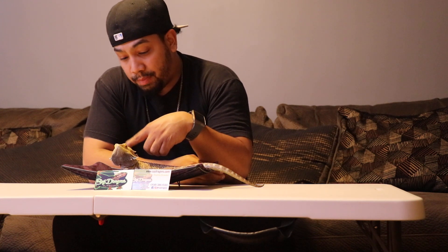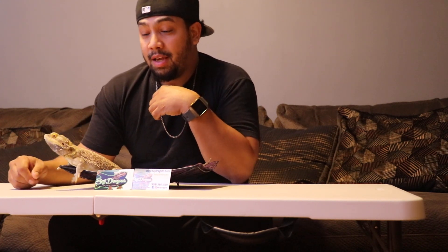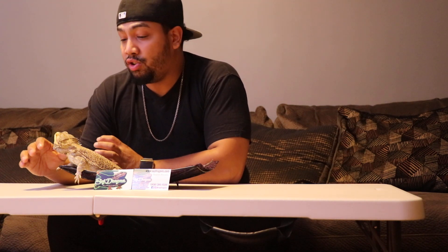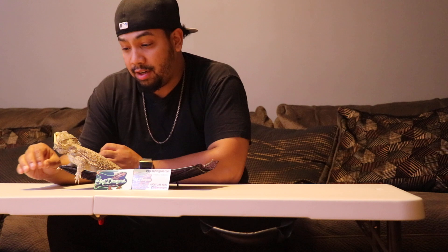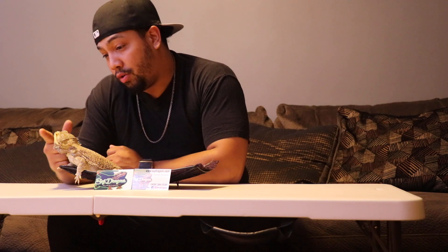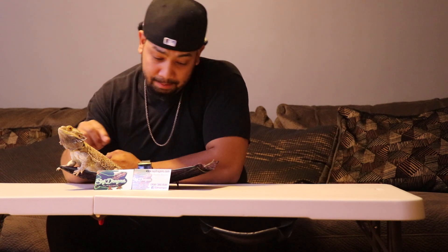The first dragon we're going to show is the classic bearded dragon, which is usually an earthy-tone bearded dragon. There's no special coloration — just a regular sandy color, little greenish, sort of earthy tone. This guy right here is one of my oldest bearded dragons and my very first. His name is Peanut — the infamous Peanut. As you can see, he was head-bopping because he sees the ladies and wants to show off for them.